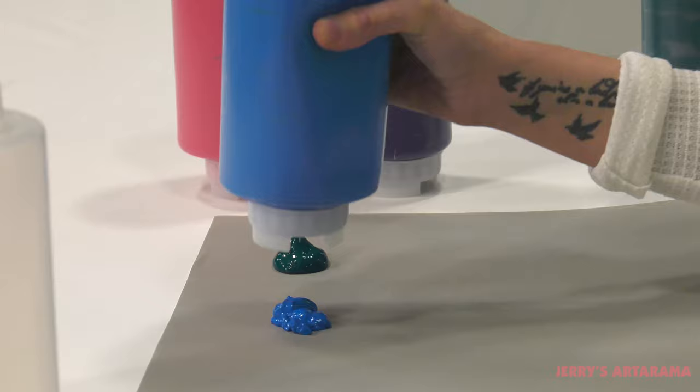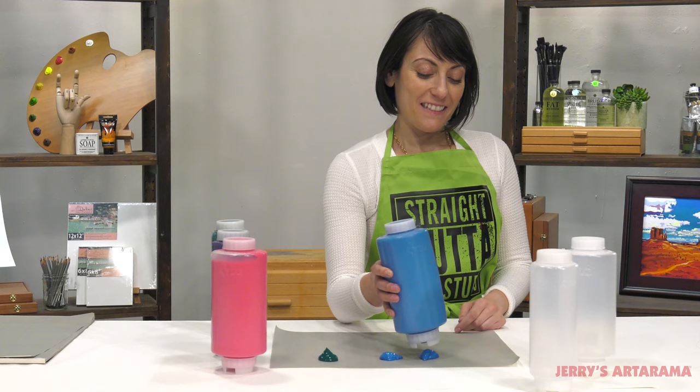You want to make sure that when you are squeezing your paint out, you keep it close to the palette.